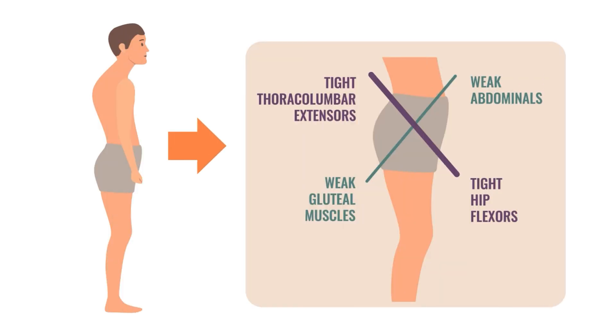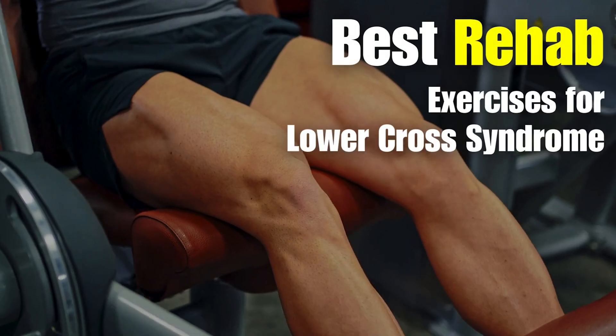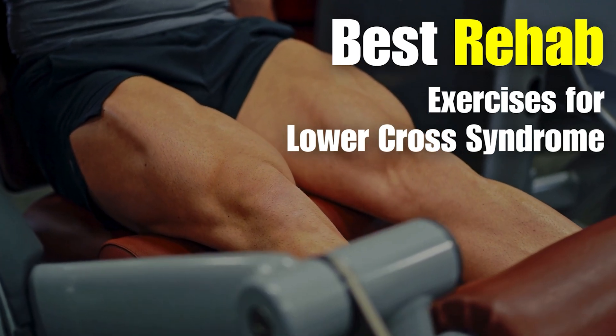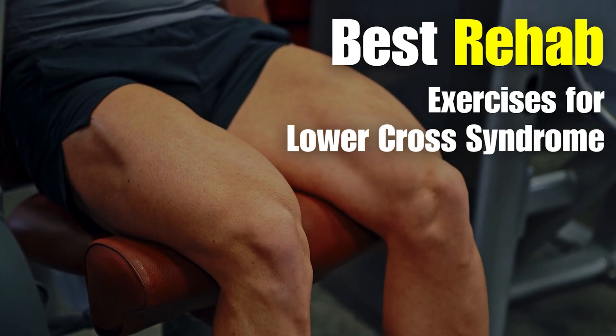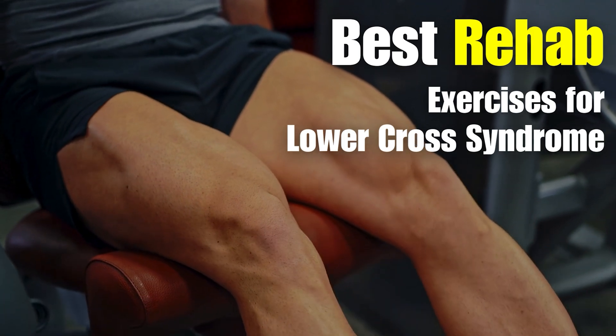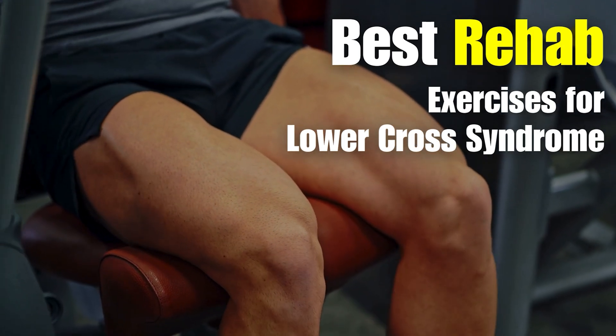In our last episode, we learned how to assess lower cross syndrome and its dysfunctions. Now it's time to fix it. In this video, we are going to see the best rehab exercises to treat lower cross syndrome using Jonda's proven approach. These exercises will help relieve lower back pain, restore hip stability, and improve core control.